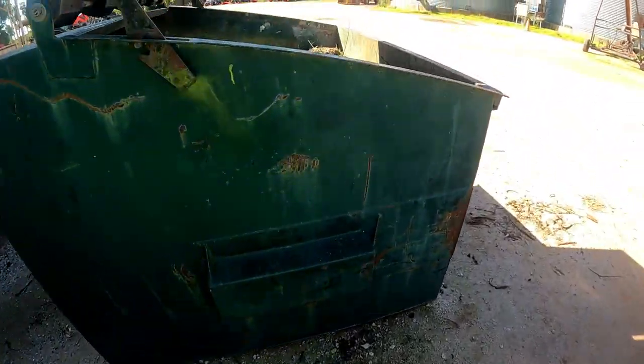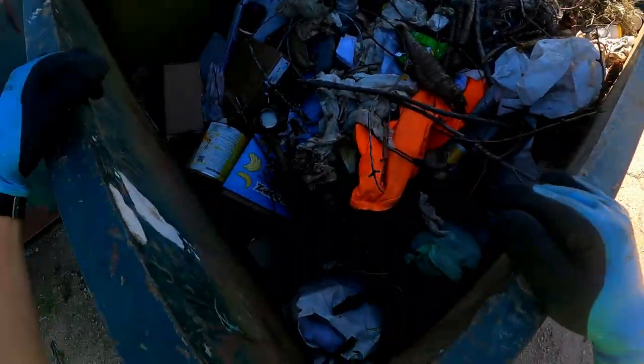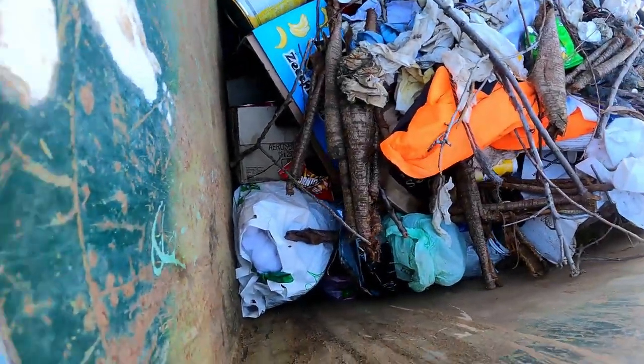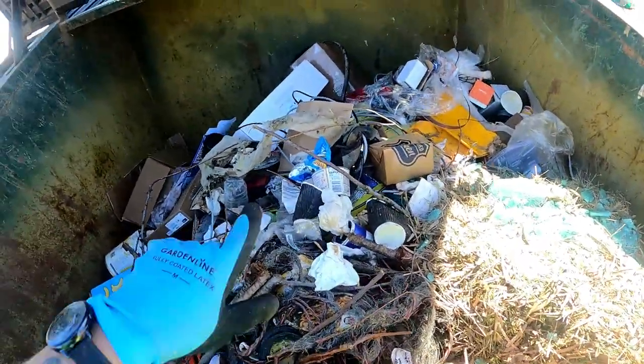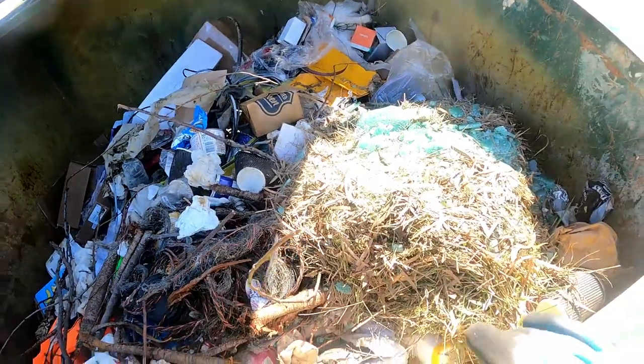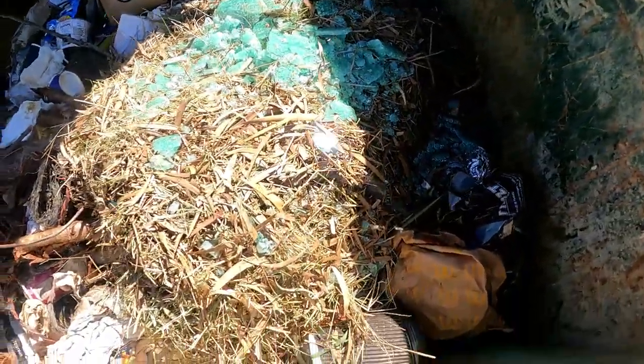What about this one? Fully open? I don't think so. Oh, there's a bottle there. Peek-a-boo. A bit more wire. Yeah, we will go through that as well.